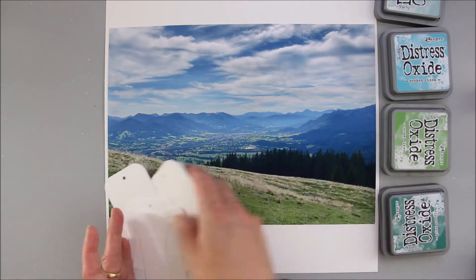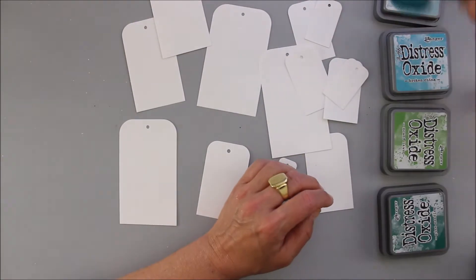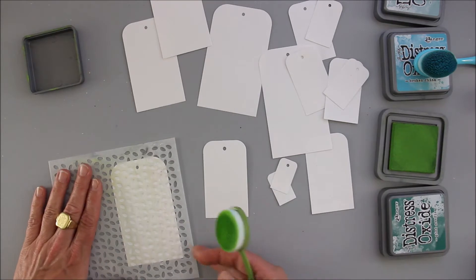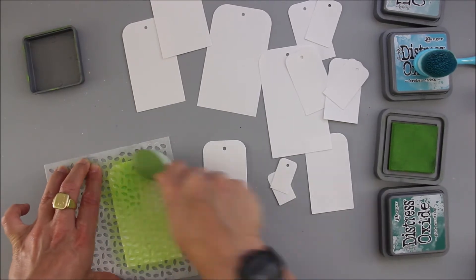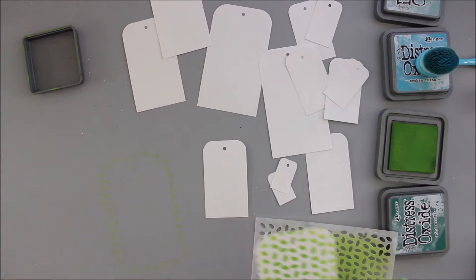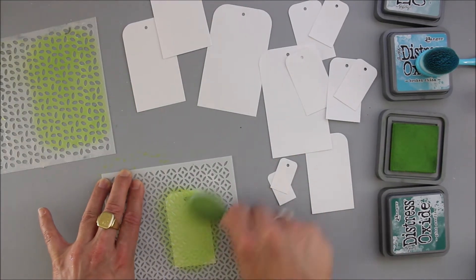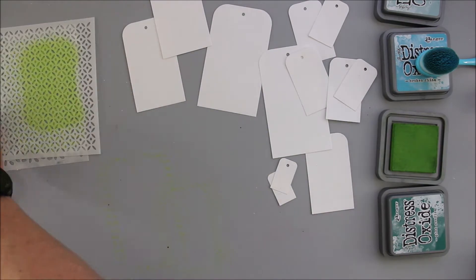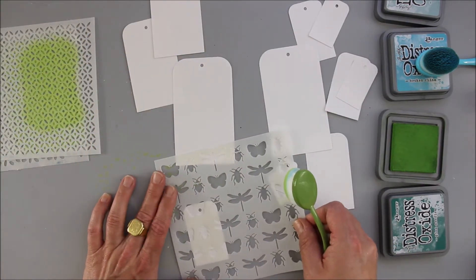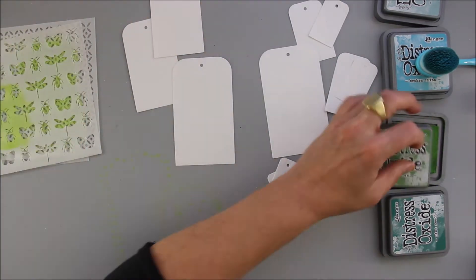I grabbed my big printer and printed an A4-sized picture. It's on matte photo paper and I have to say I absolutely love that matte finish of the picture on the layout — I totally have to do that more. Since that picture is really big and I absolutely don't like to use that much of my double-sided adhesive tape, I glued the picture down with regular glue stick and I think that will do its job absolutely fine.